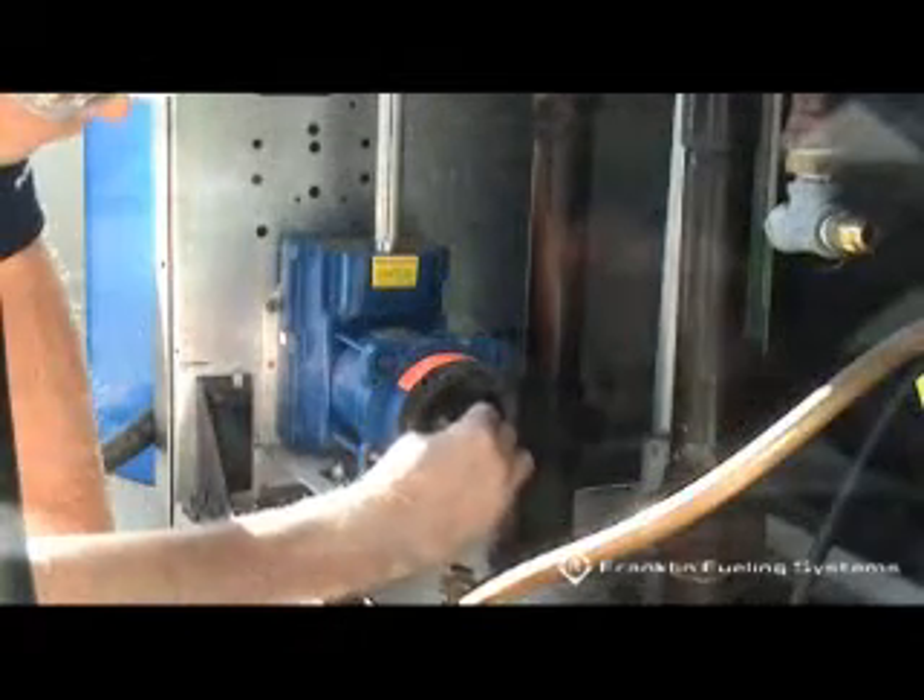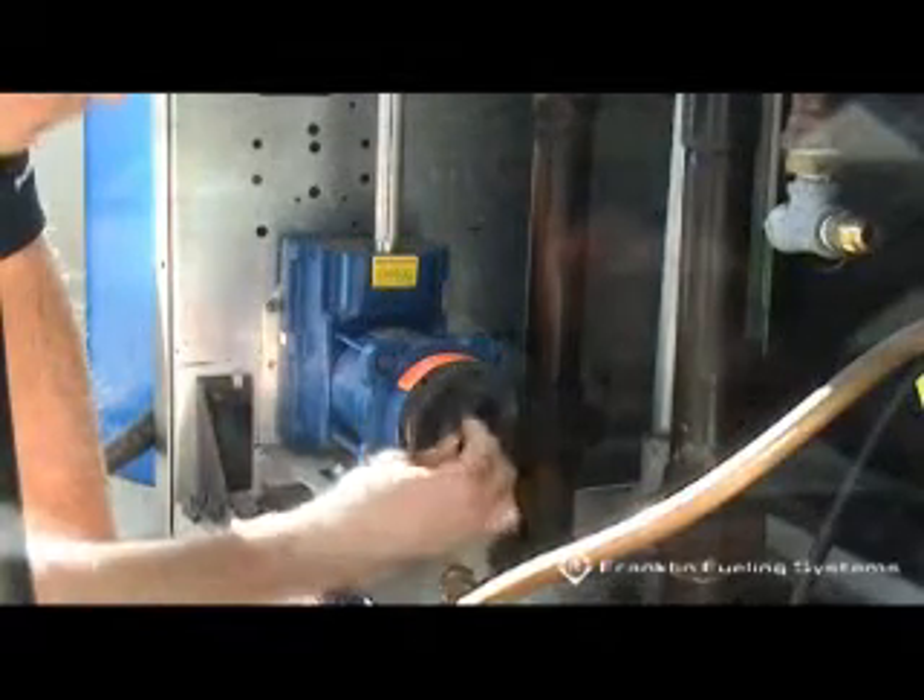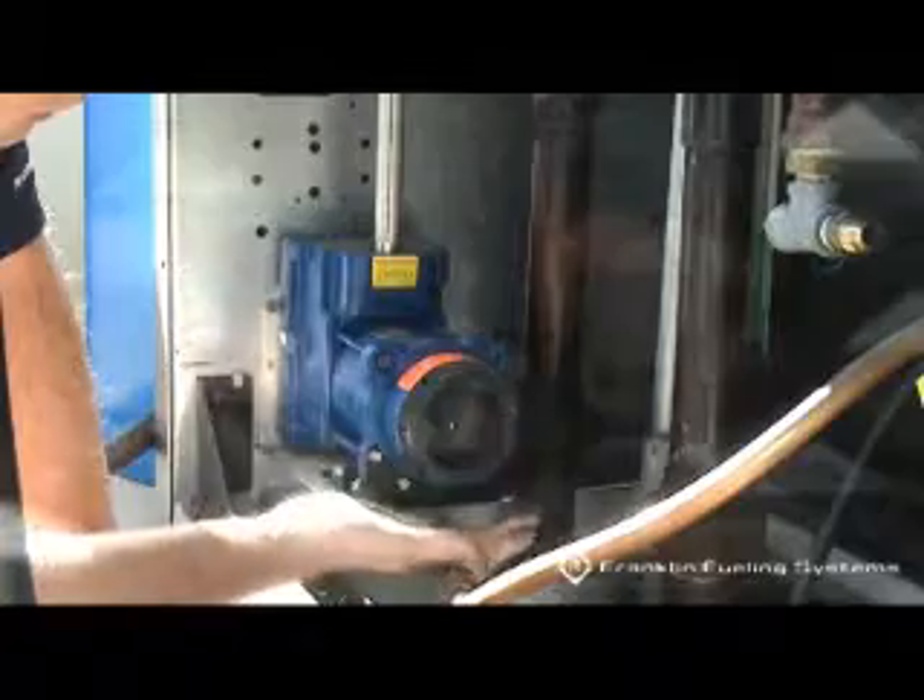Also remove the o-ring. If the rotor and vanes are cracked, chipped, excessively worn, or excessively dirty, the rotor and vanes should be replaced because cleaning will not remedy these conditions.